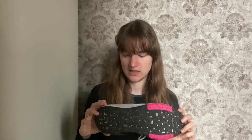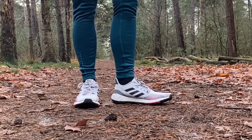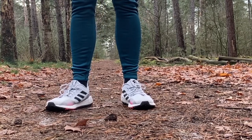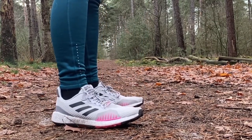On to the Boost HD midsole. It's definitely a much firmer ride than the traditional Boost, and the stack height isn't a whole lot — 10 millimeters in the forefoot and 18 millimeters in the heel. Due to the outsole, it is pretty heavy at 290 grams in the women's model. There is quite a lot of ground feel. It's quite a firm ride and there isn't the same amount of bounce you're used to with regular Boost — you don't really sink into the midsole material as much as you do with traditional Boost shoes.